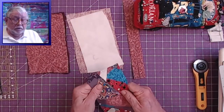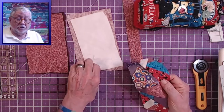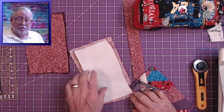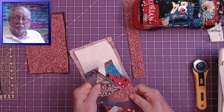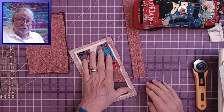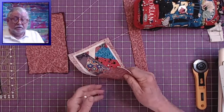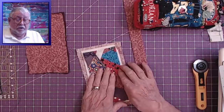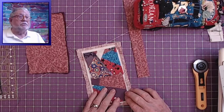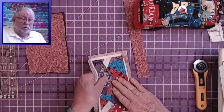So now this is sewn together. They don't match quite because these are not exactly the same size, but we can square that up before we put on the binding. So what I'm going to do now is do some plain, ordinary quilting of this to hold the quilt sandwich together, and the pouch will have some nice cushioning for the cell phone. I'm just going to run some stitches around and quilt this.